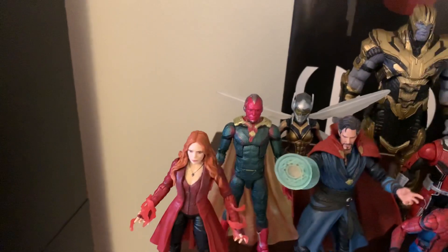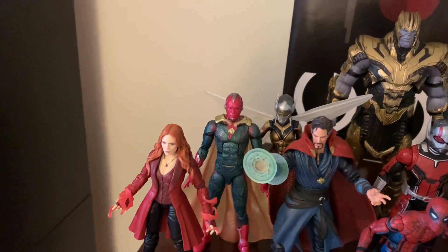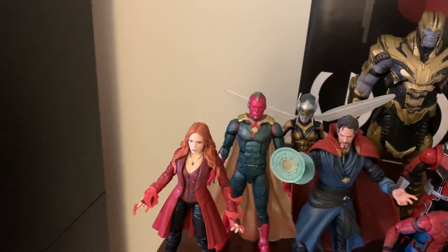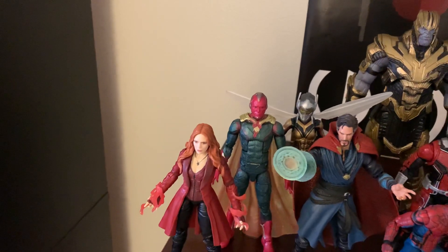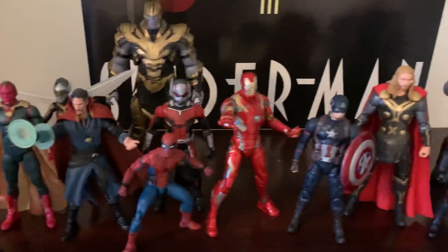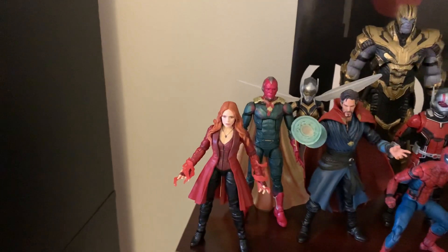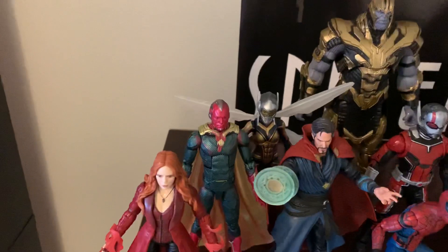We've got Vision back there. That Vision figure is fine. The cape is really the only bad thing about it — the cape is really thick and stiff. It's not pliable and bendy at all, so it really kind of interferes with the posability of this Vision. But for the purposes of how I display my figures, just in a basic portrait stance display, it doesn't really matter. I just stick him in there behind Wanda and he looks fine. Back behind him, we've got Wasp.